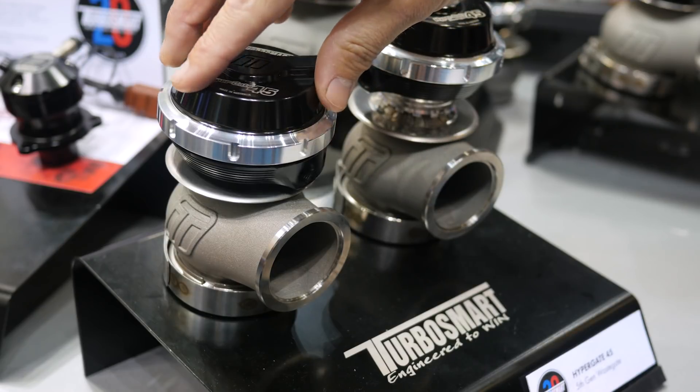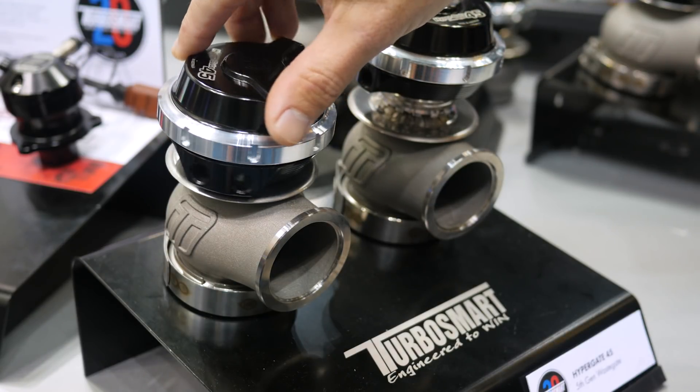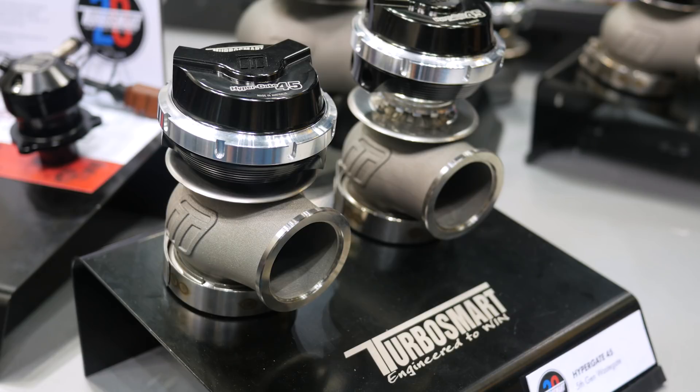Now with the new range of Turbosmart wastegates, the head of the wastegate can be completely rotated 360 degrees to locate those ports anywhere you want.